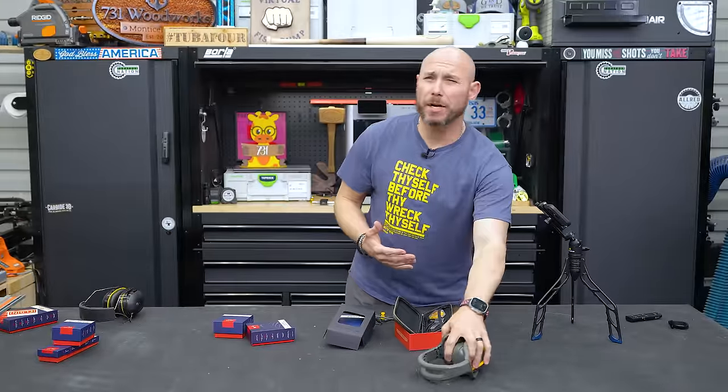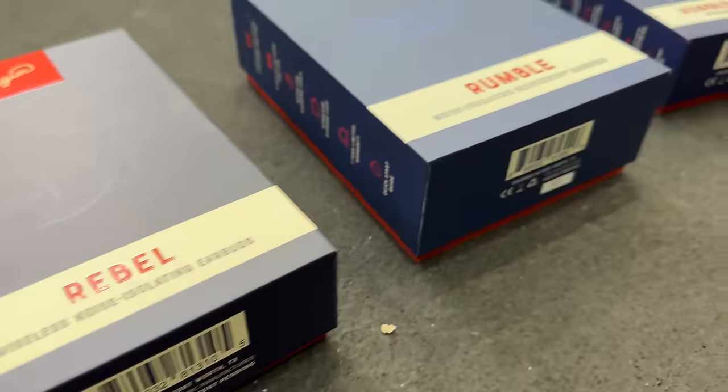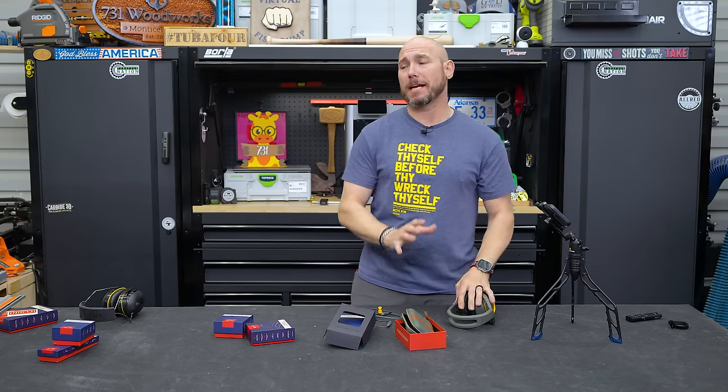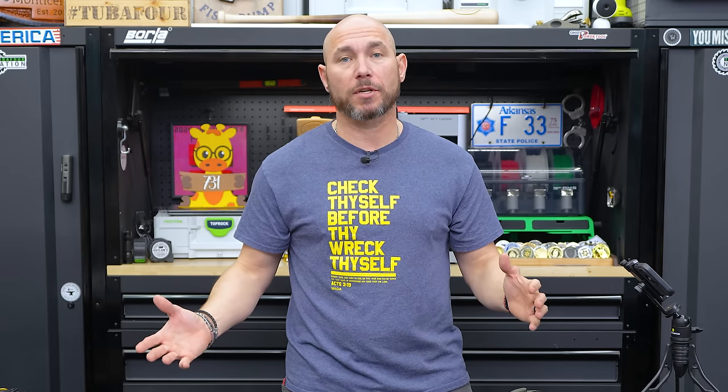Next up is a company called Elgin USA — I'd never heard of them. They sent me a message on Instagram saying they'd like to send me some stuff. I usually say no — 99% of the time — but I looked at the website and said yeah, I'll check them out. They've got some pretty cool stuff.